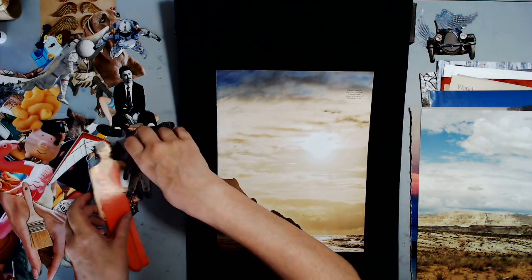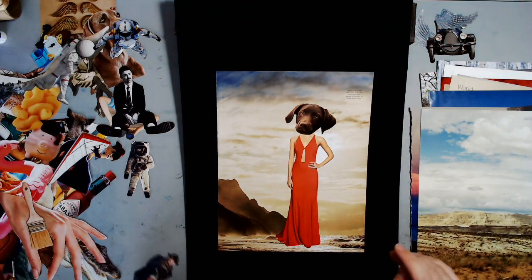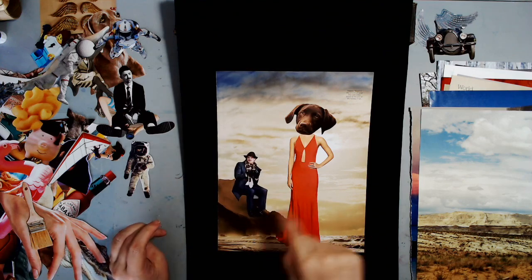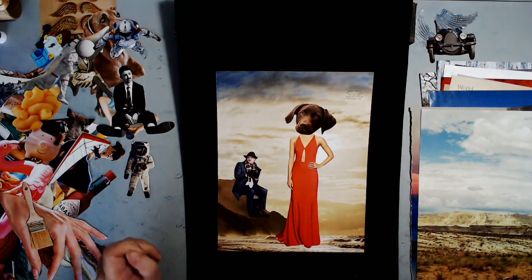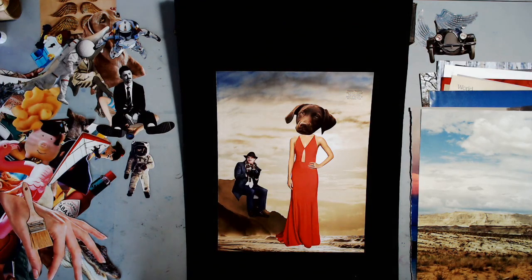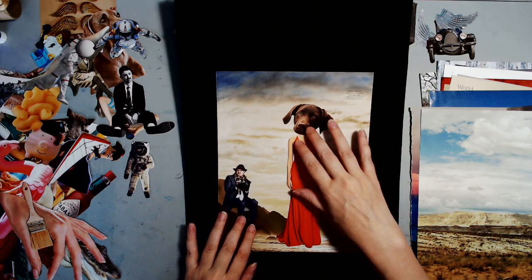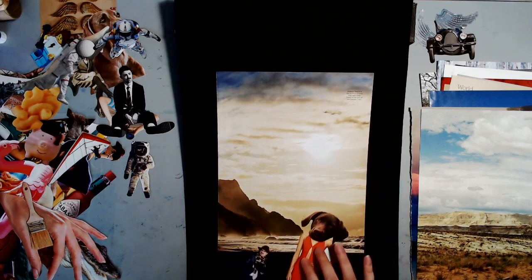The great thing about this is you haven't glued anything down. So you can use this background and put something else on it and use it again. You can use your collage images over and over in all kinds of different ways. If you want to spend some time fussy cutting those special images, you can use them without worrying about using them up, because you can use them a million different ways until you figure out exactly what you want to do.